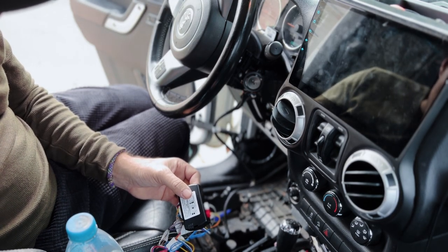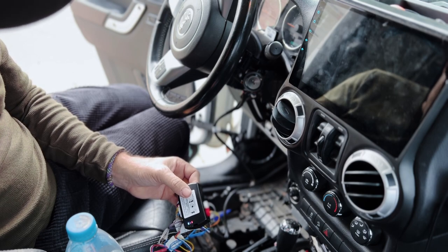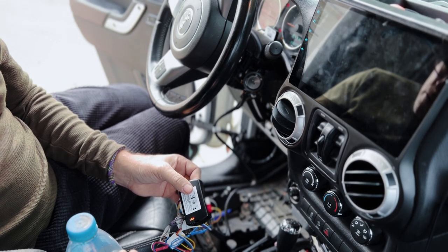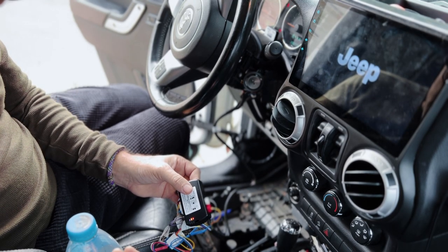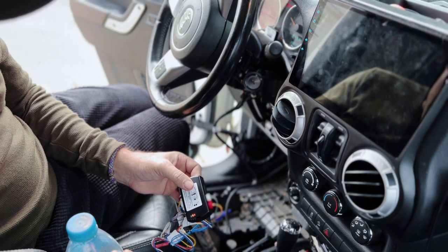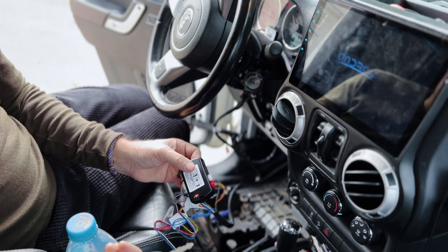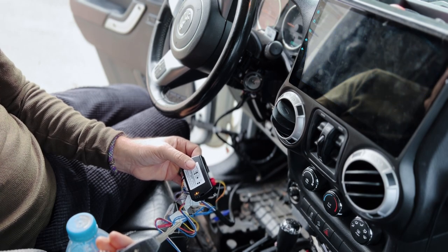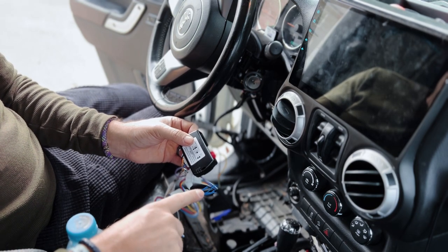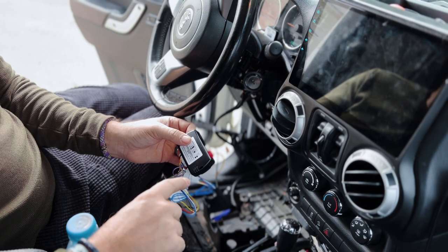To test it, hit the lock button three times — the car starts right up. Push it three more times and it stops. Now that we have the main module hooked up, let's go ahead and hook up the smartphone extension.